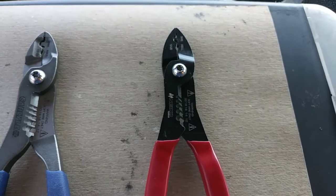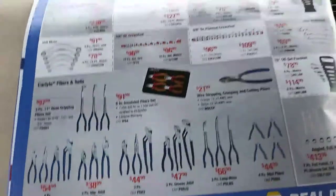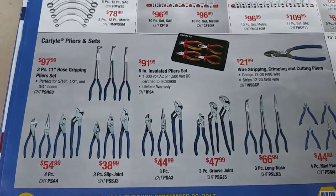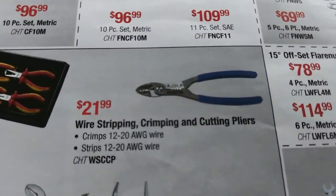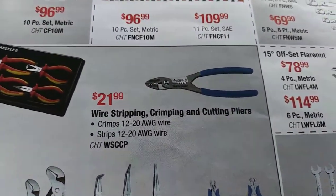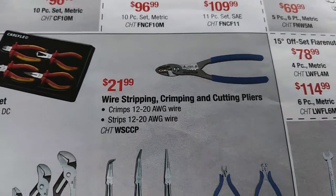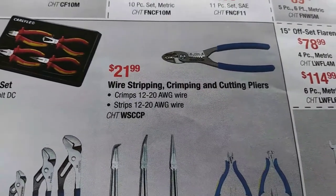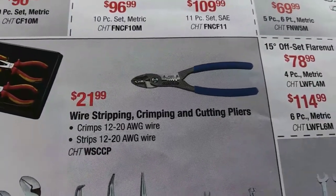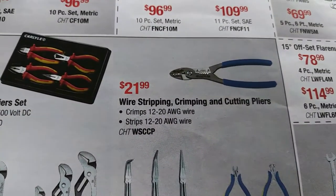Fast forward about eight or nine months from when I was initially making the buying decision, and I was in Napa the other day and picked up their real deals catalog. What did I see? These wire strippers on sale. Before, when I've seen them on sale over the last eight or nine months, the price was $29.99 and on sale they'd go for about $27.99 — not much of a deal. But now I saw them for $21.99, and I thought, hey, I can do that.